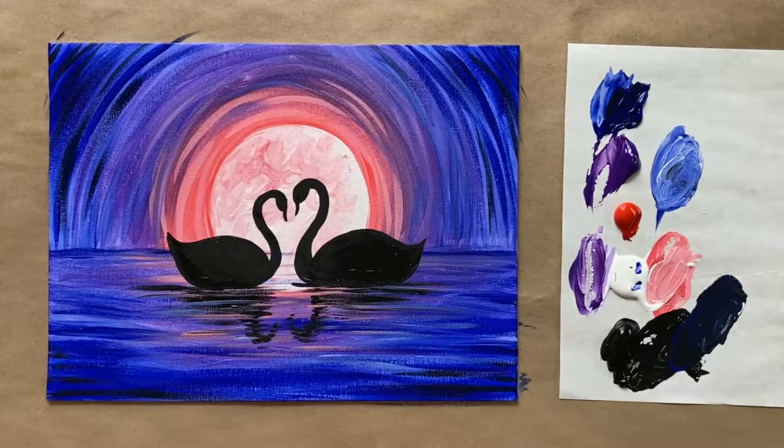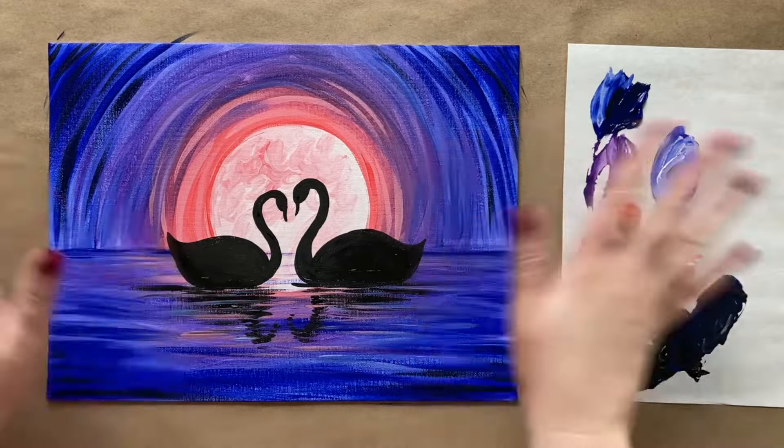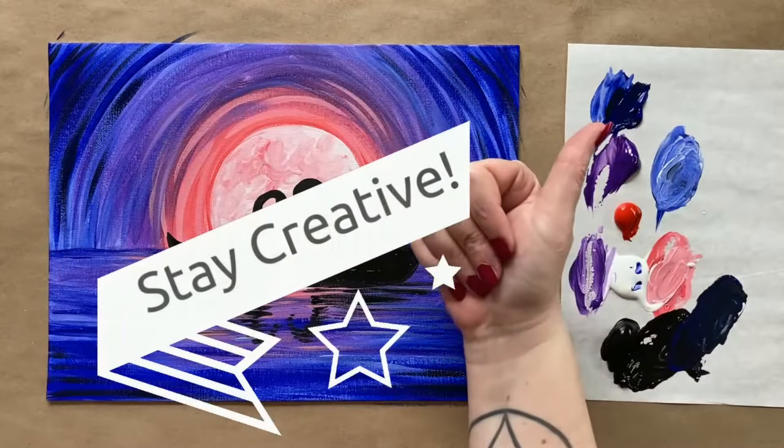If you painted along today, I have a Facebook group called The Art Club designed for my students to share their work — whether from painting along with me or from your own imagination — and I'd love to see it. That's all the instruction I have for us this week, so let me know what you thought of today's painting in the comment section below, please hit like if you liked it, and until next time — happy painting and stay creative!